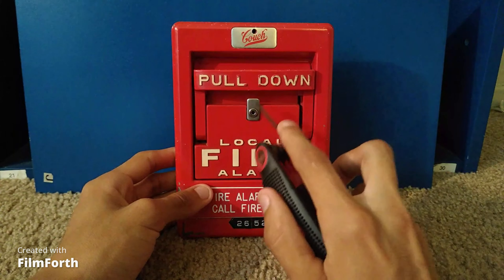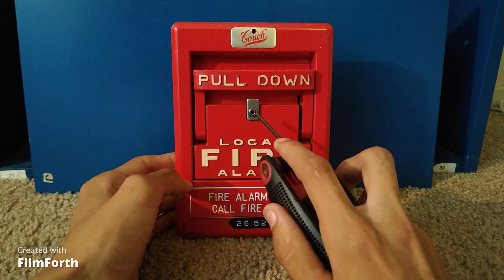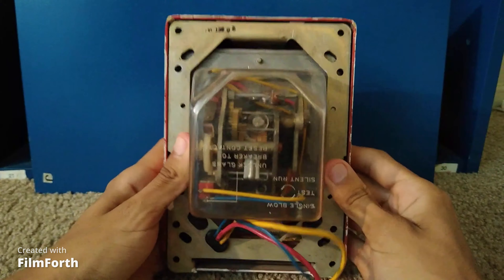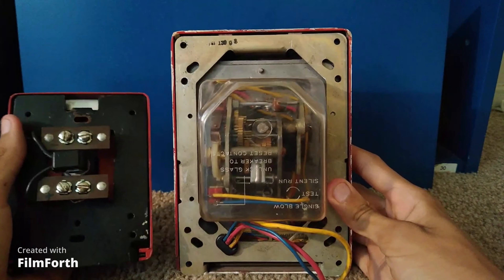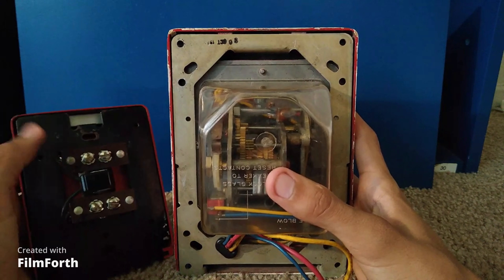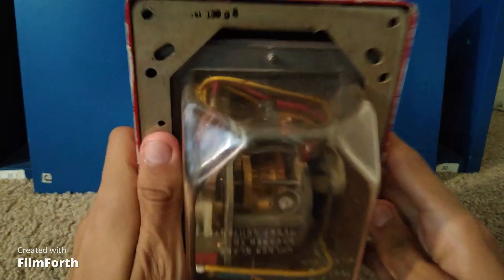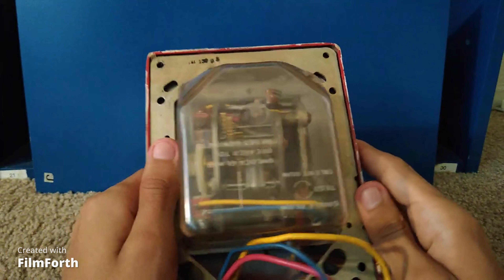Also, this is your break glass and break glass rod area where you can unlock this and it will open it. Sorry about the camera auto-focusing. So if I move this around, you can see this one has a mechanism, unlike the Faraday which has terminals. This one has a whole mechanism to drive a code wheel to give out that coded alarm, whereas the other one just has a button and some terminals.